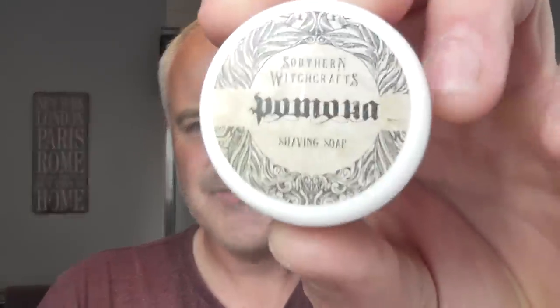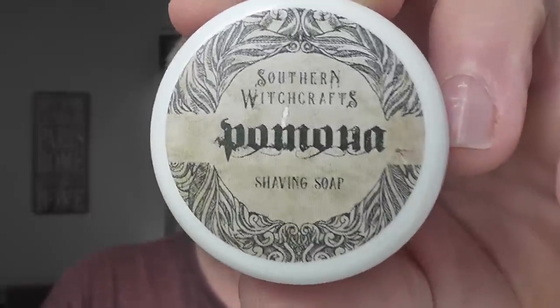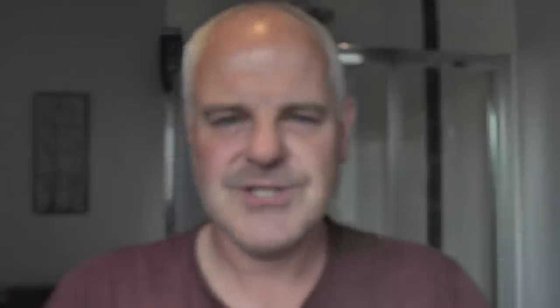Let me tell you a little bit about Southern Witchcraft's. They're a company that was started in 2017 by Stephen Joyner and Courtney Brooks. All their products are vegan. They do aftershaves, EDTs, stuff like that. I'll put a link to their website. They're based in the States. Stephen Joyner also makes brushes called Dogwood Handcrafts, and he does whole YouTube videos of making a brush on a lathe — some of them are an hour and a half, two hours long.